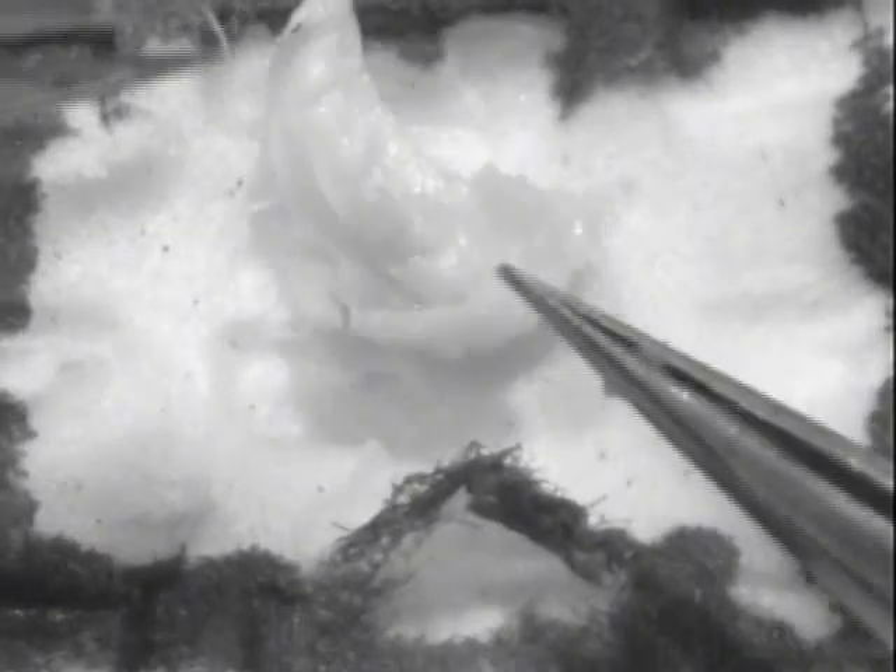The junction between the cortex and the CA1 tends to break fairly easily. I left a little bit of cortex attached to the hippocampus right here and I'm going to go ahead and cut the rest of that off. I'm just pulling it and it's coming away pretty nicely — though it broke and left a little bit more cortex there.